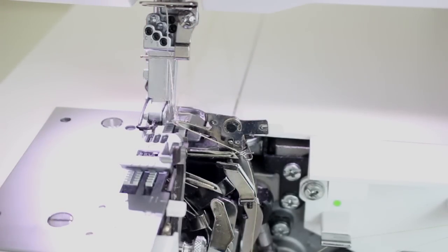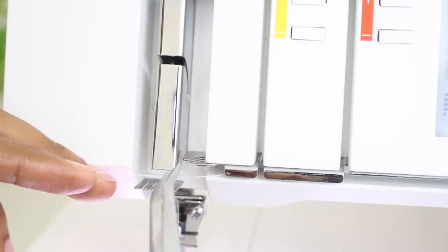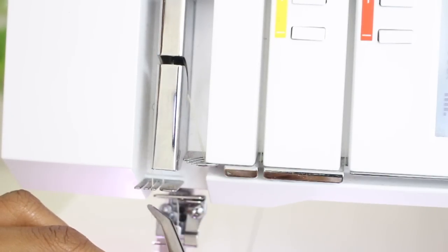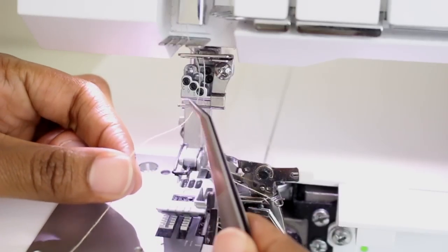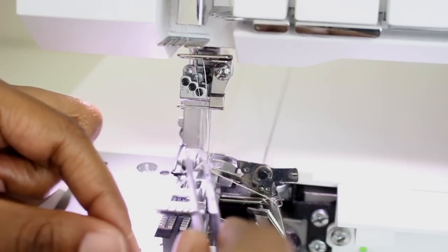Now let's do the left needle. I'm going to thread it the same exact way except for the left needle, I'm going to put it through all of the second slots that are up here. Bringing it all the way down and toward the left, I put it in the second slot, around at the top, through the second slot on this one as well as under here. Then I put it behind the thread guide and go ahead and thread the needle.